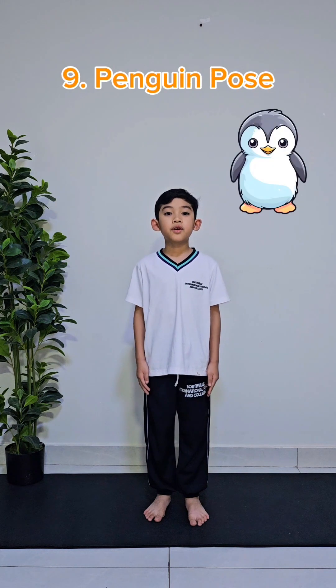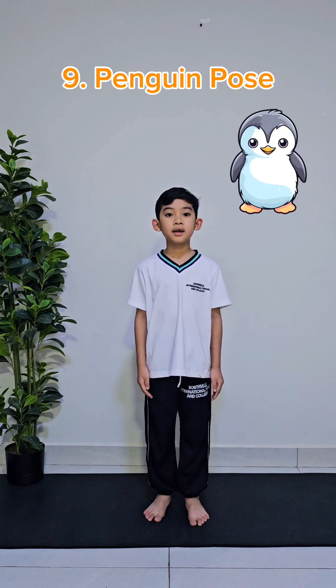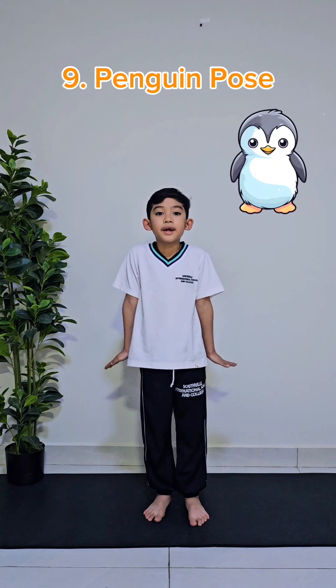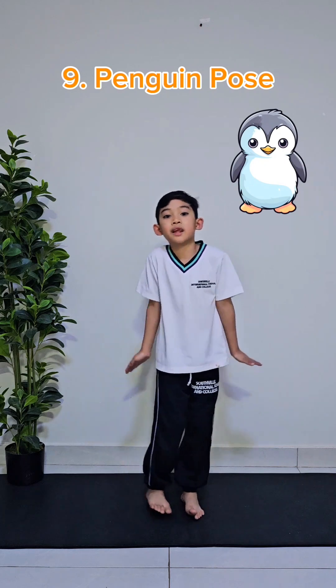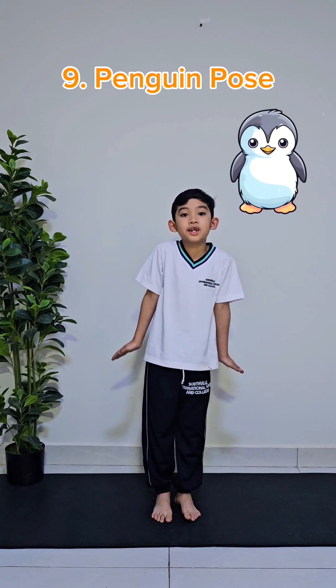Let's do the ninth animal yoga pose, which is called the penguin pose. First, bend your hands like this and put them on your sides, like this. And then, waddle from side to side like a penguin. But after that, hold the pose for 10 seconds.